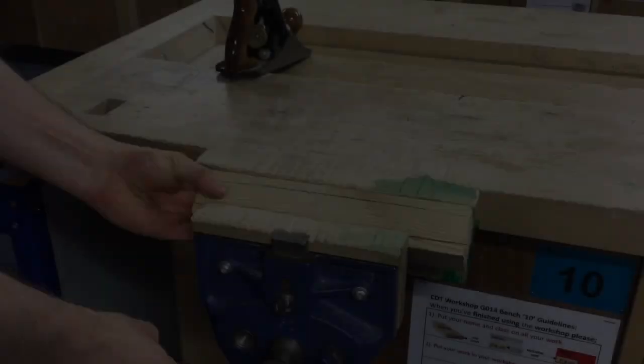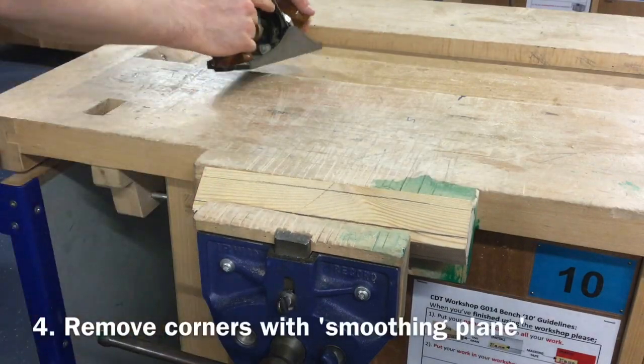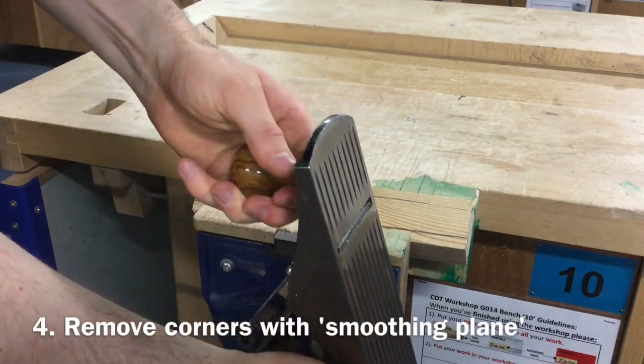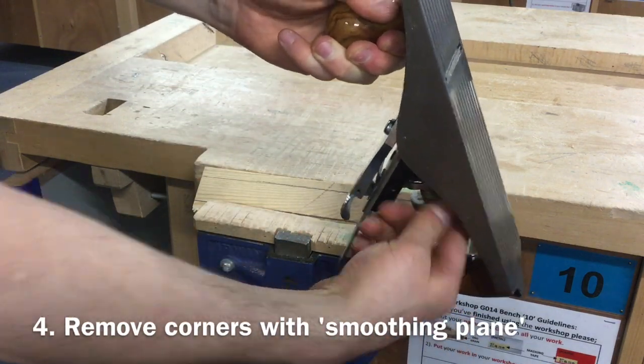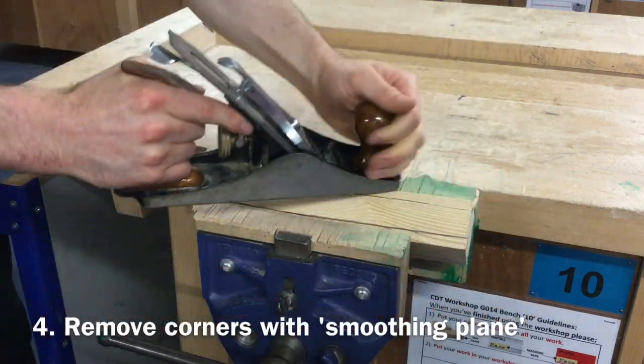It is now time to remove the material on the corners of the blank. Place the material into a bench vise and use a smoothing plane to plane in the direction of the grain and remove these corners down to the lines.